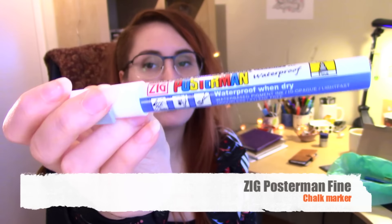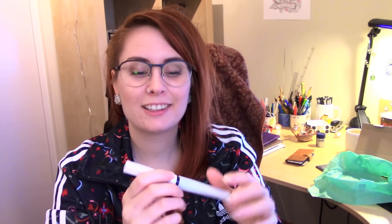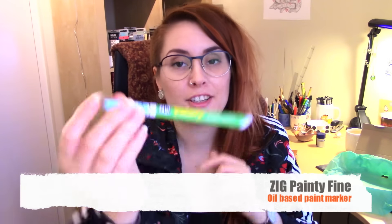Next we have a Zigg Postermann chalk marker in white. I wonder if it would be good for highlights like a Posca pen, but I don't think chalk is opaque enough. Next we have these Staedtler metallic markers in silver and blue. I haven't tried them yet, but I noticed they don't smell as strong as other metallic markers I've tried, which is nice. Then we have this nicely packaged Wink of Stella brush marker — it kind of reminds me of a mascara and has a real brush tip filled with glittery silver ink. That sounds fabulous! And next we have another Zigg pen called Painty, which is supposed to be highly opaque and is oil-based, so it probably smells a lot. I got it in soft blue.